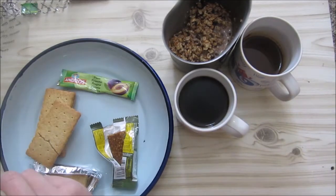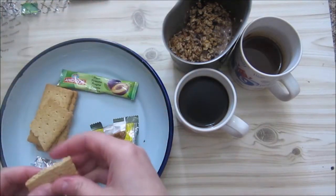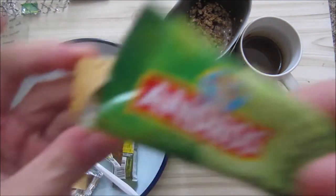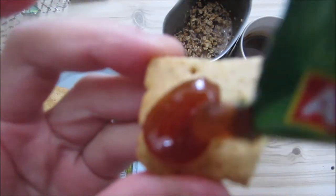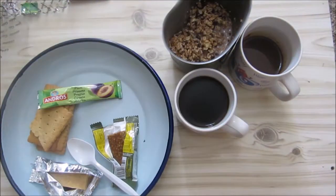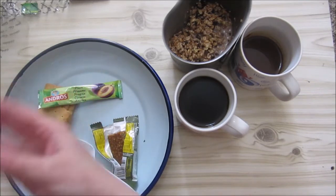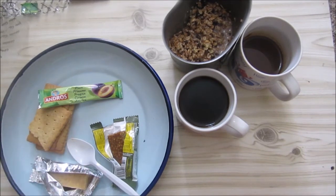We've got the jam. Sweet but not really sour. I can't really describe it, but it's a nice sweetish fruity taste. Here we've got our cereal biscuit. Crunchy, a sweetish taste. It's sweet and crunchy. You really need the jam — it does overwhelm the biscuit, but that's a good thing. You still get the light biscuit taste and the sweetness of the jam. It's very nice.